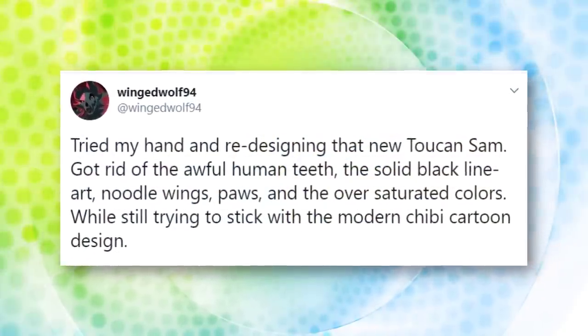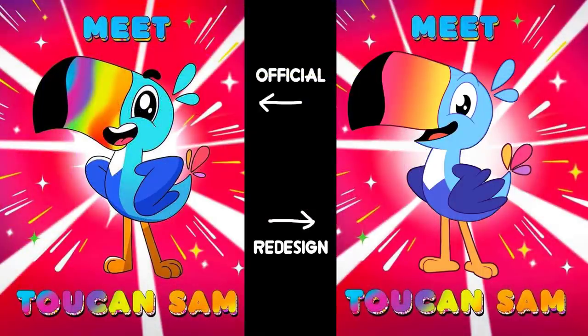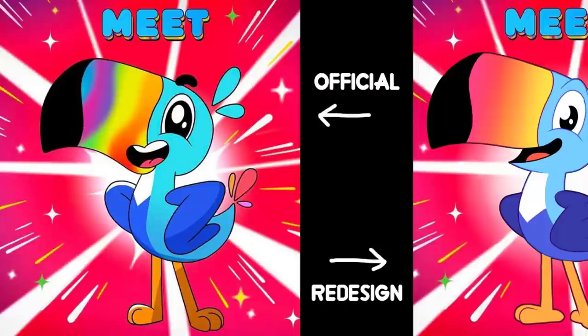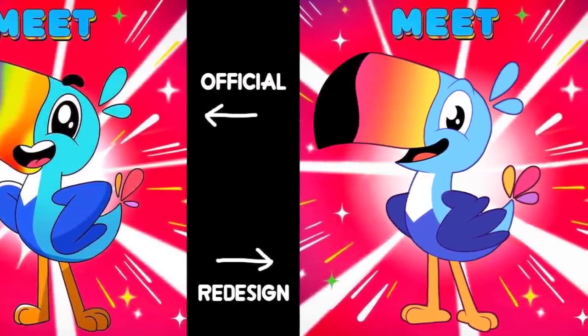WingedWolf94 took the official design reveal and turned things around. The colors are less saturated here, and there's not too many on the beak. He actually has a mouth where it's supposed to be, and would you look at that — his eyes aren't abnormally large! Some people would probably still disagree with this if it became official, but I can respect it.